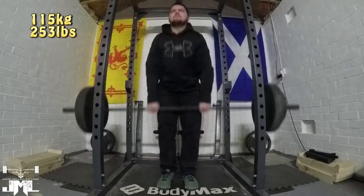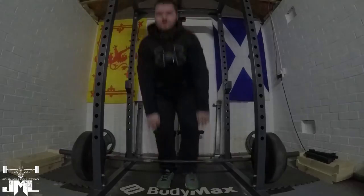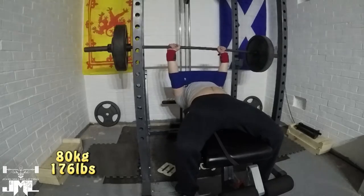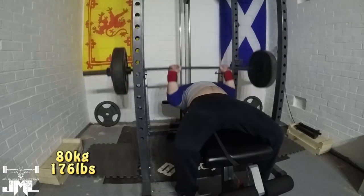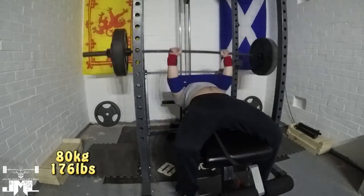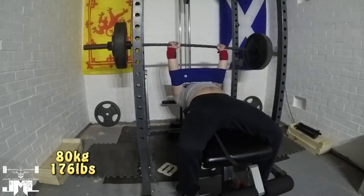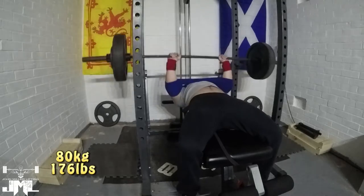Hello guys, that was quite a pleasing arm wrap on close grip bench — 77.5kg for 7 reps. Quite pleased with that. I think that's a PR. I don't really keep track of my close grip bench, but I'll have a look back just to see. I do believe it is — I think 6 was my old PR, so one rep more was good.